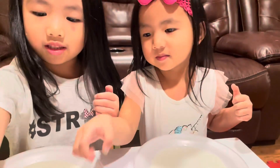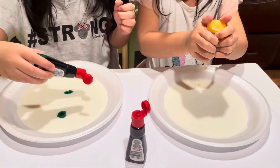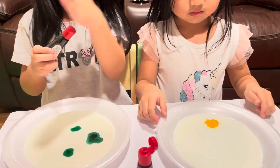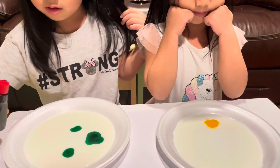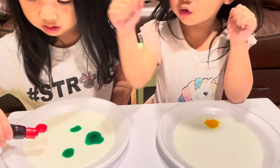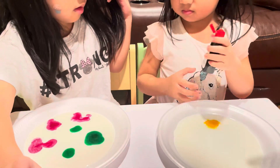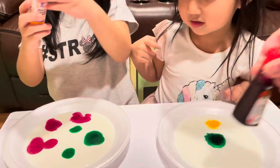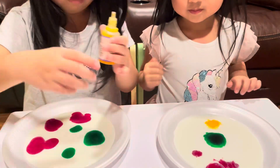Then we put some food coloring. Just drop one or two. Red for you, Brielle? Yeah. Okay, this side, this side. Okay, we'll see later.